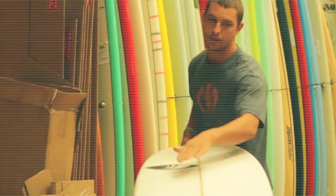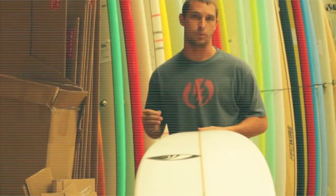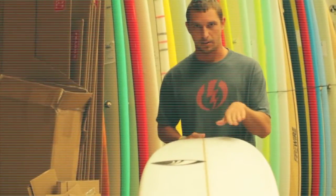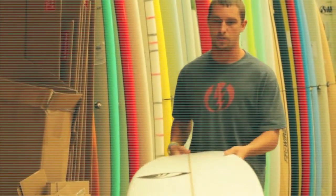The Sharpeye Blowfish features a single concave through the nose to a slight double starting about right here out through the tail. The single concave up here is really what you're looking for in any board where you're surfing mushy, marginal surf. The more surface area you have down on the water, the faster the board is going to go.